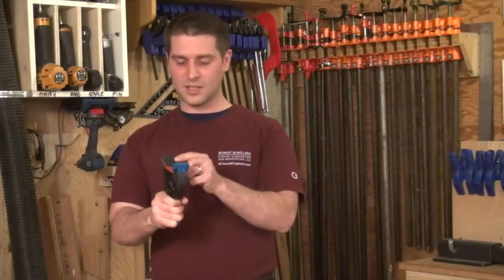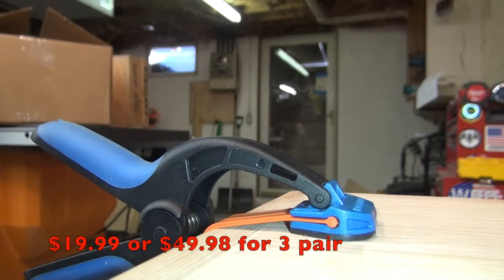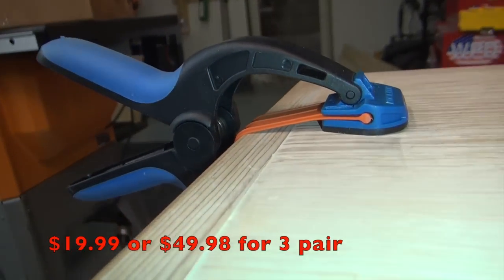This has a large rubber overmold that will grip to your workpiece, and this band will conform to any profile that you're working with. Check it out.